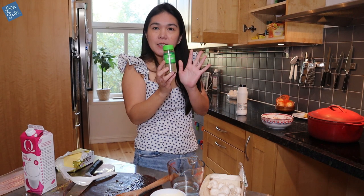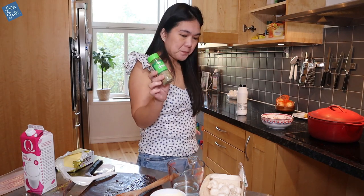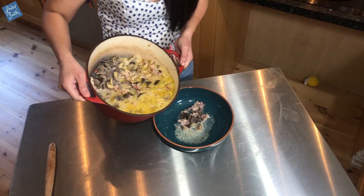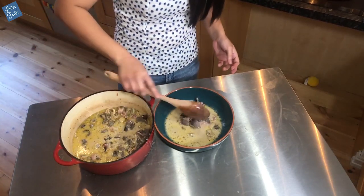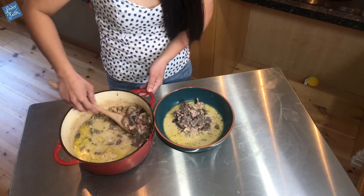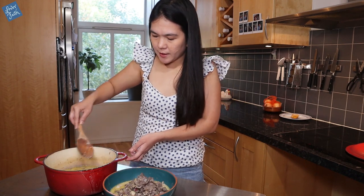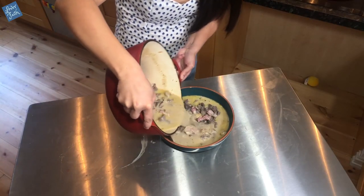I actually found dried thyme, which is perfect! I thought we didn't have any in the cupboard and couldn't find it at the grocery store, but here it is. I'll put the thyme in while everything is cooked. The bowl is ready — it already smells very delicious. So we've got reindeer, mushroom, bacon, goat's cheese, milk, water, thyme, and salt and pepper to taste.